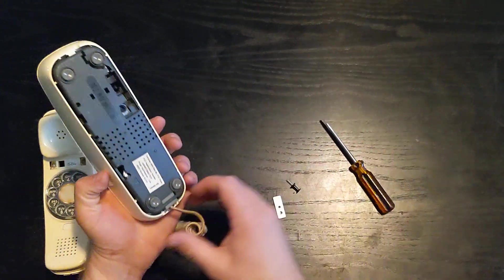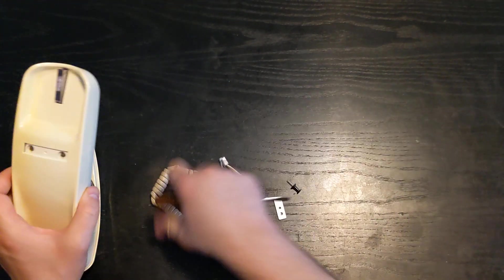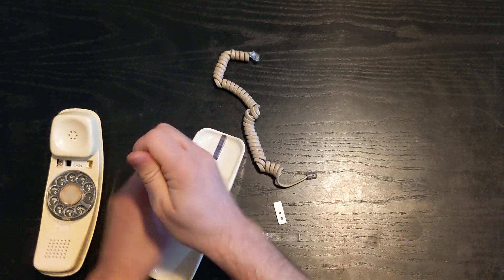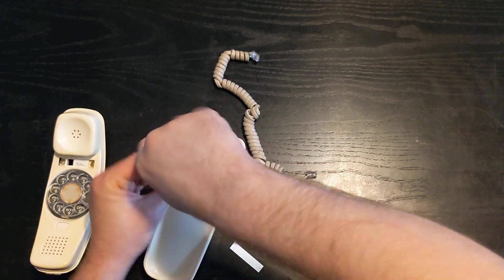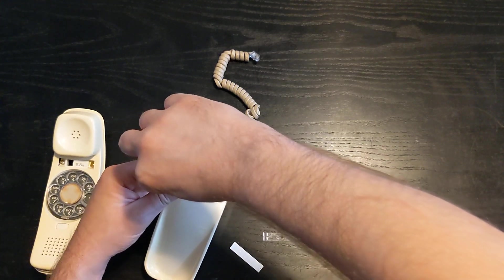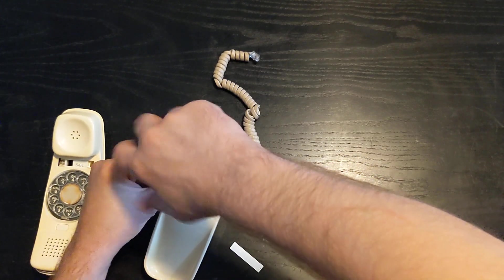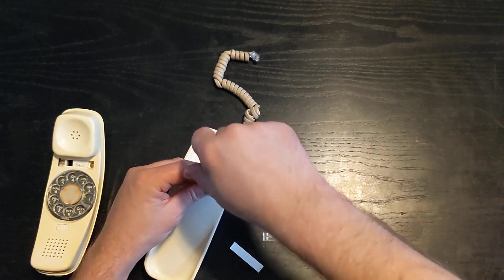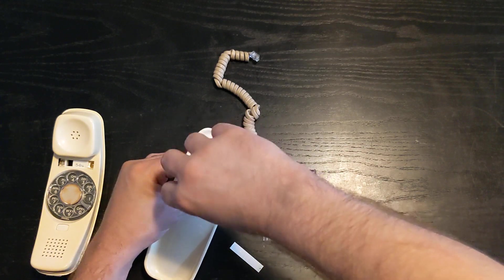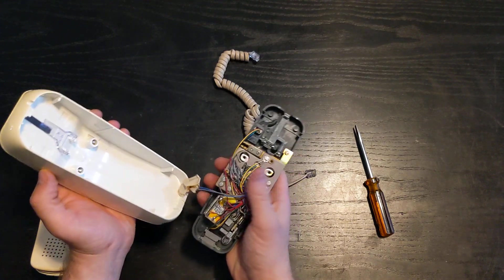So we'll start with the base. I'm just going to disconnect my line or my handset cord. Use a standard screwdriver to remove these screws — these are quite tight. Don't know that this phone has ever been open before. One screw, two screws, and it just comes apart just like that.